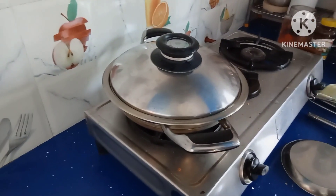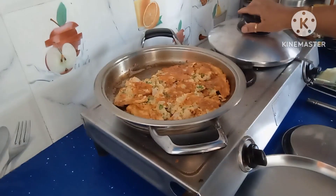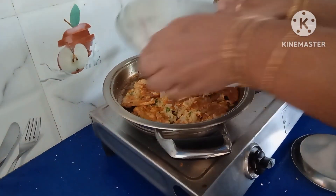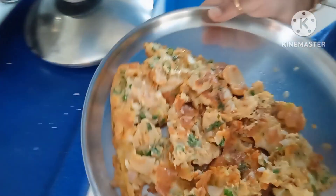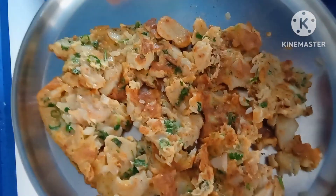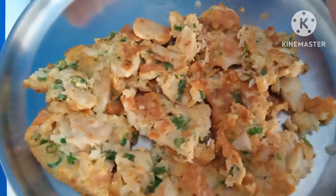Omelette is ready. After 1 minute, take it out and transfer it into a plate. Healthy chicken omelette is ready — make healthy, eat healthy and be healthy. A complete protein food.